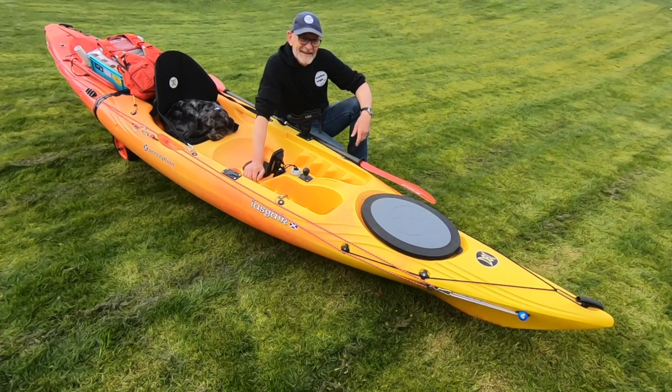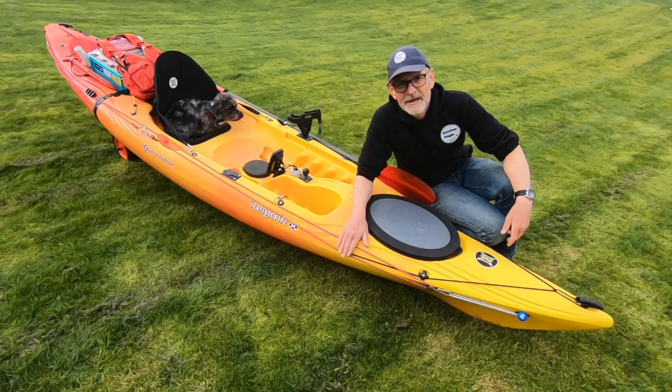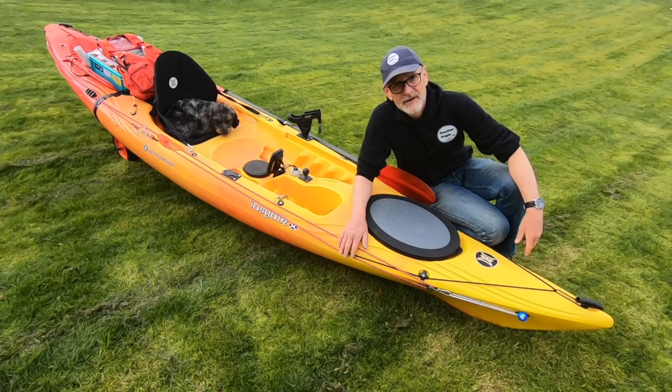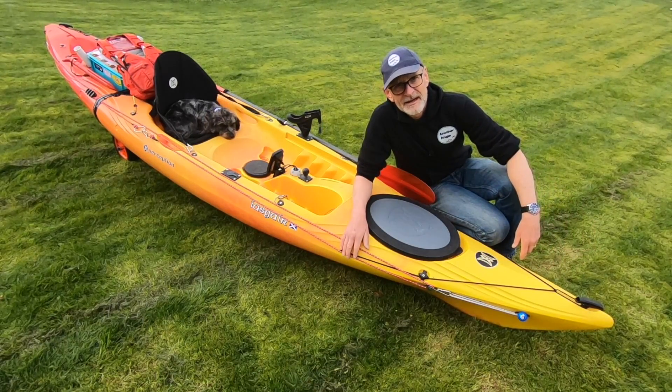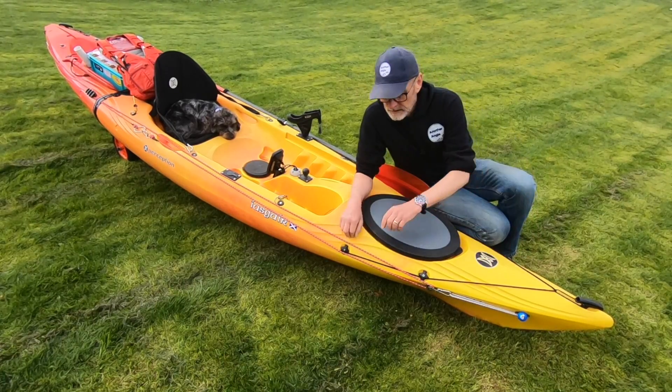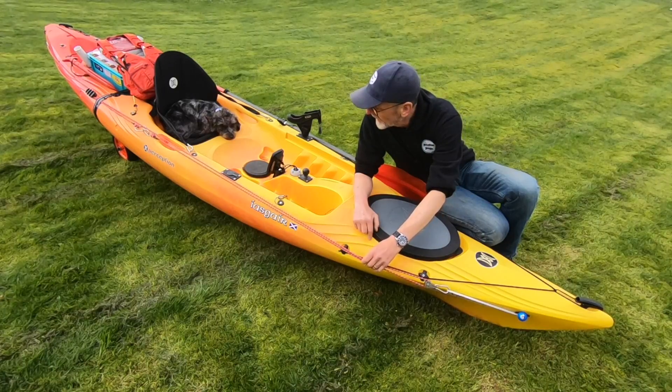I thought I'd just take you through a few of the things that I've done to it, talk you through how I've got it set up and what features it's got. One of the things I really like about this kayak is the sharp bows — it really cuts into any slight chop or waves quite nicely and rides quite high in the water.